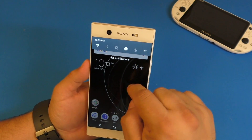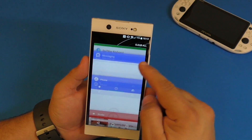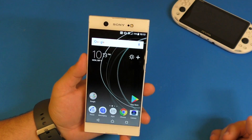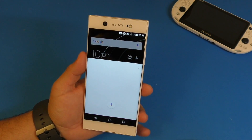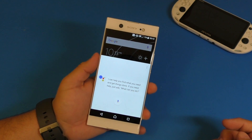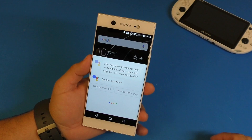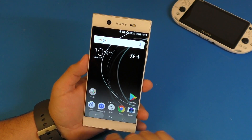When you tap the multitask button this is how the multitask window looks — not bad. You can clear all apps with one tap. If you press and hold the home button, Google Assistant launches. 'How can I help you?' — so you can see Google Assistant works perfectly on this smartphone.